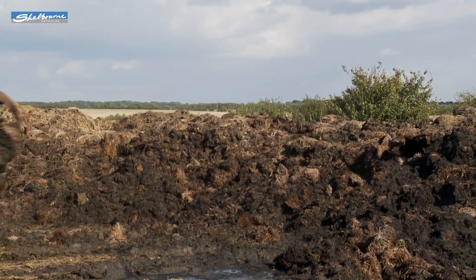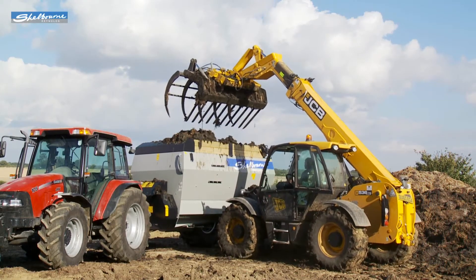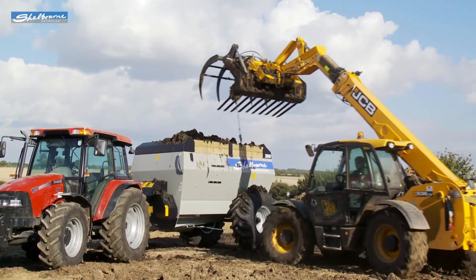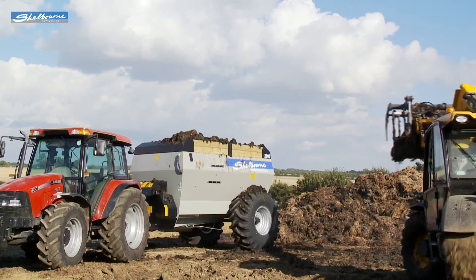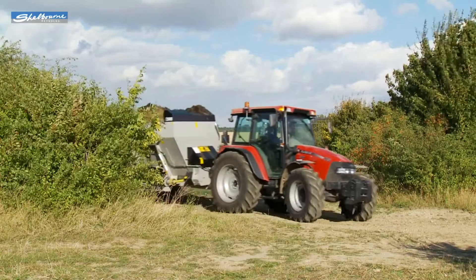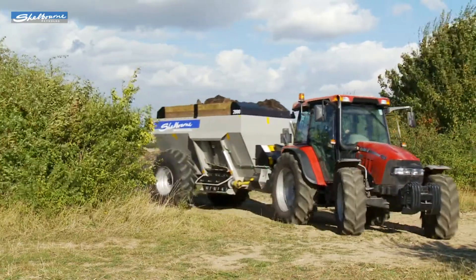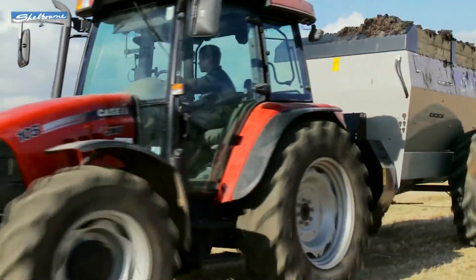The loading height of the Dairy 1600 is only 2.27 meters, which is 300 millimeters lower than the 2000 model being loaded here today. Both models are only 2.52 meters wide, which helps make them easy to manoeuvre around the farmyard and in confined spaces.